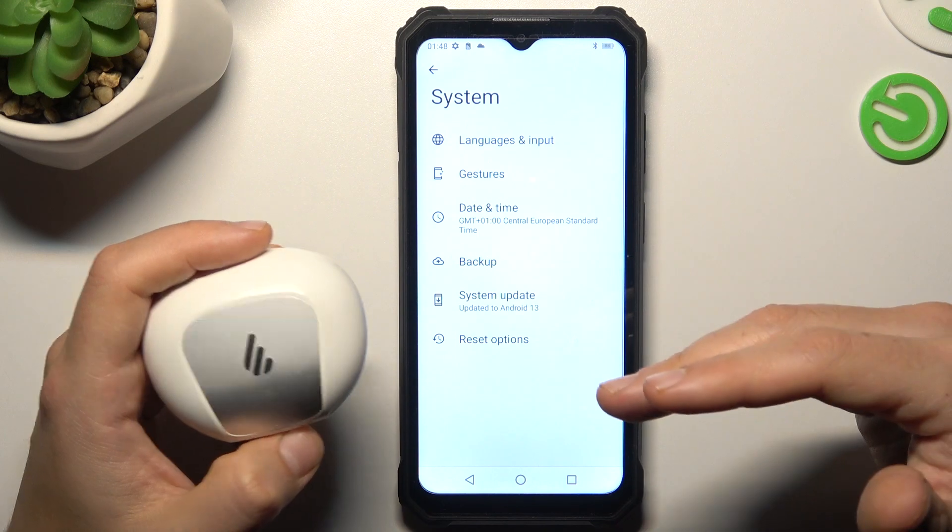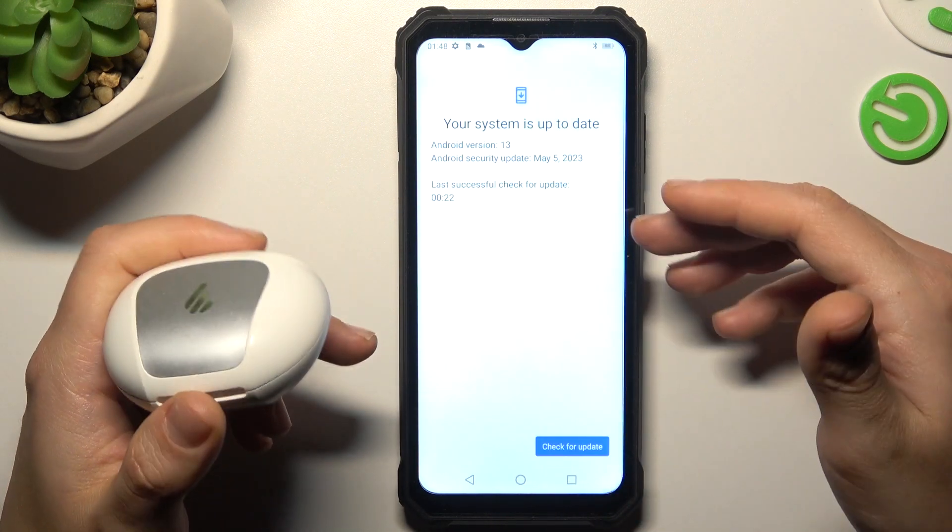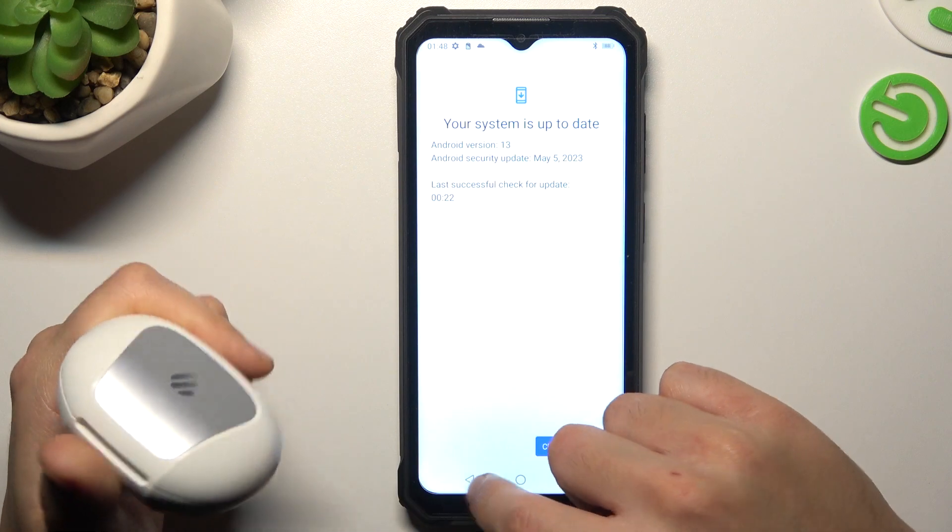In the next step, you can also try to update your system — choose System Update, install it if you haven't already, and then check for your device again on the Bluetooth list.